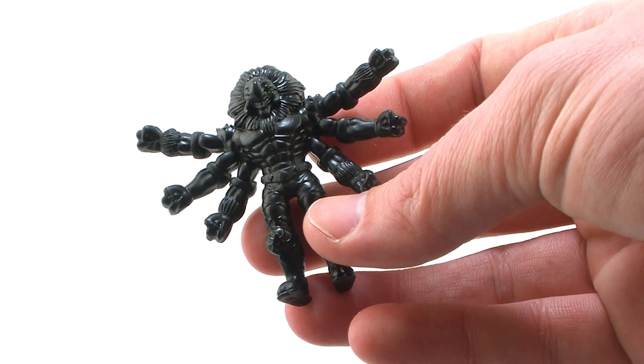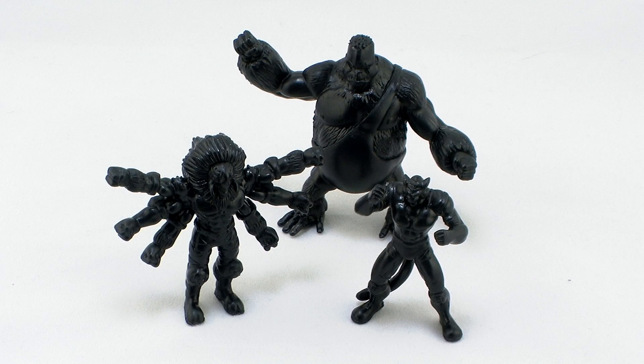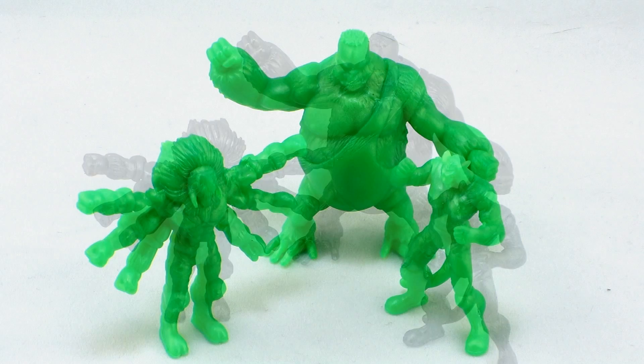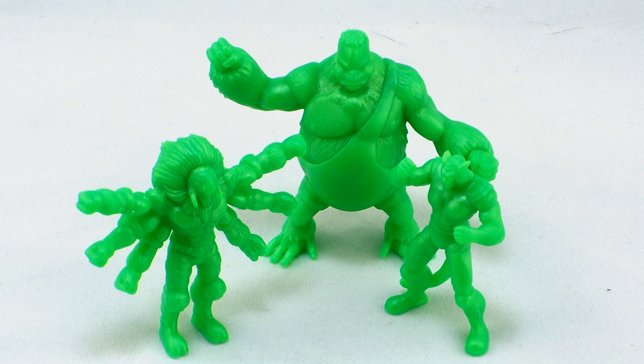These particular figures are being offered in three brand new colorways. The packs will now be offered in a solid black color, a cool gunmetal color which is a nice pearlized black, and a beautiful pearlescent green.